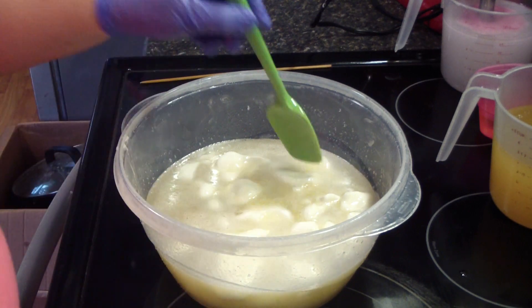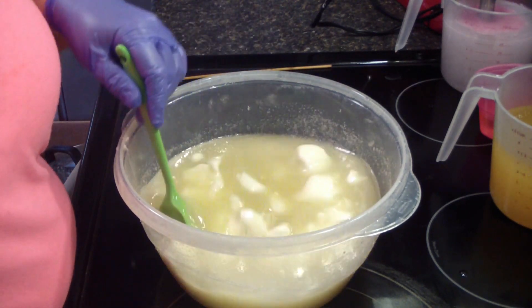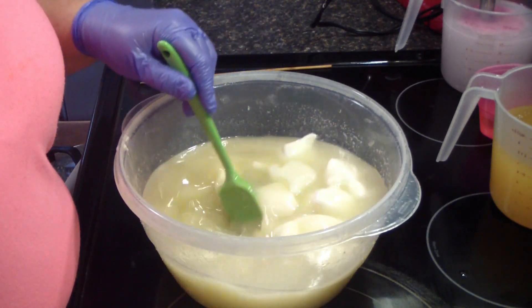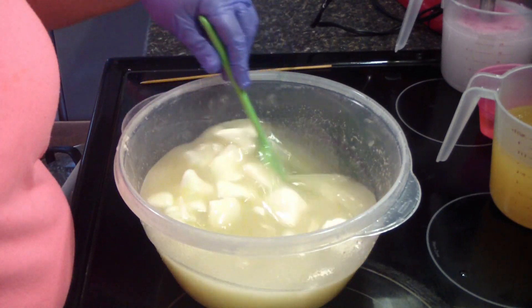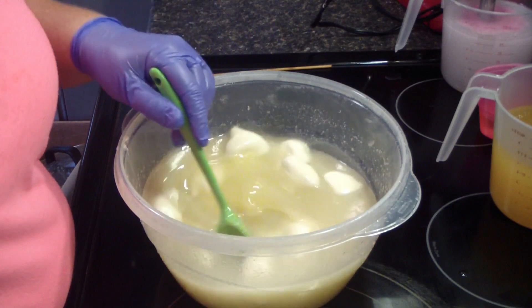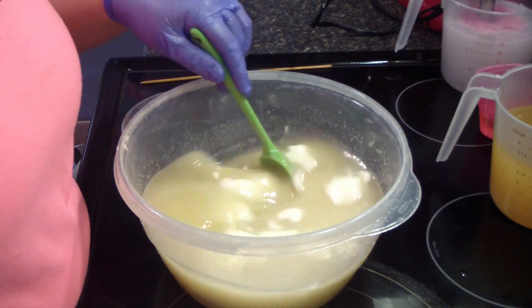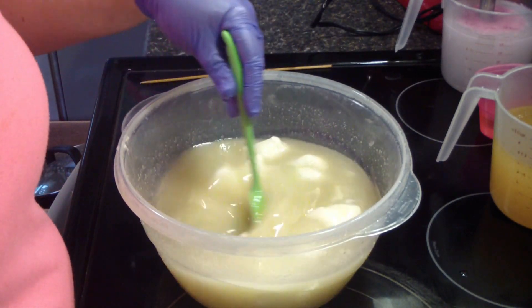Hey guys, Jen here. I am making rosebud soap for a wholesale order and I think I'm going to do deep rose and rosebud and white as our colors. See how that goes. I'm just getting my oils melted down here.